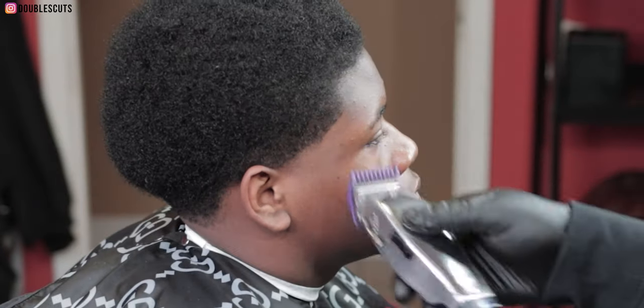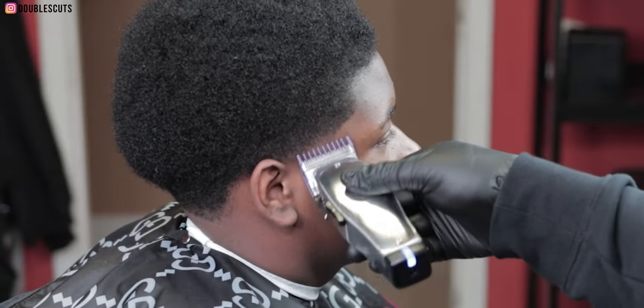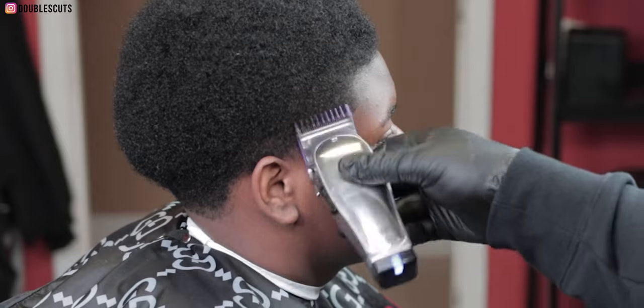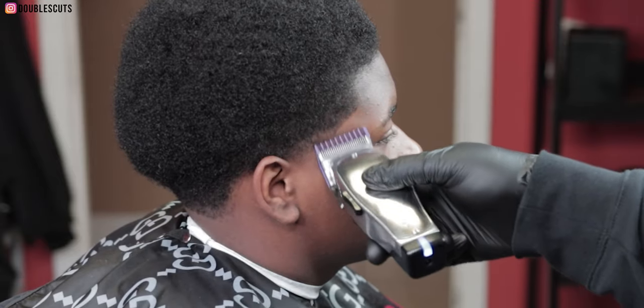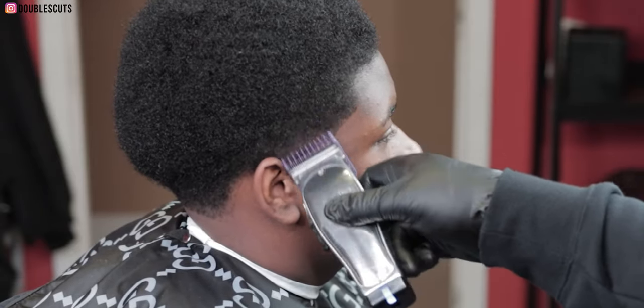I have a fade blade on my Masters — it's the flattest, sharpest blade, not the beveled master blade but the fade blade. Now I'm going in with the open blade and flicking out again, creating that next level for the next transition guideline.